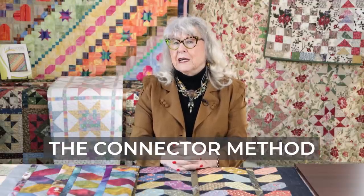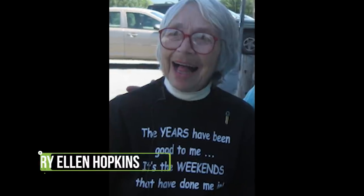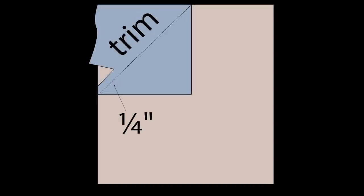The reason I call it the connector method is my good friend Mary Ellen Hopkins designed this method back in the late 70s and 80s, even before we had a rotary cutter. Loads of issues came with trying to sew accurate connectors, so Mary Ellen came up with the idea: if you lay a corner on a square and sew through the middle of that corner and fold it back, it looks like a triangle but you don't have to deal with bias. She didn't give a hoot about a quarter-inch seam allowance — she called it your PPM, your personal private measurement.